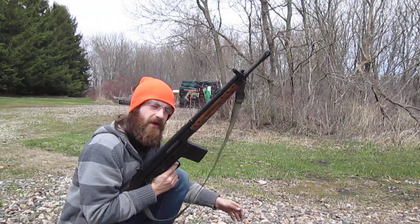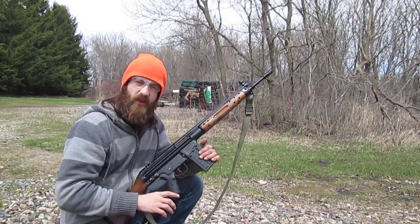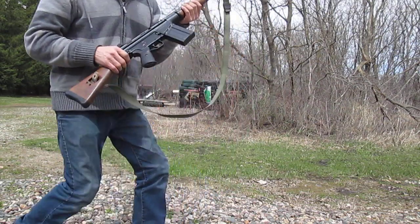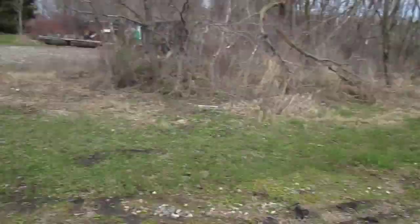Sounds like we're empty. I'll tell you one thing — this thing kicks like a beast. As you noticed, my first couple shots almost tipped me back. I had to change my stance there. Let's head downrange and see what we got. We're at 50 yards by the way, so I'll give you an idea of how far we were shooting just by our approach here. I didn't do too bad.